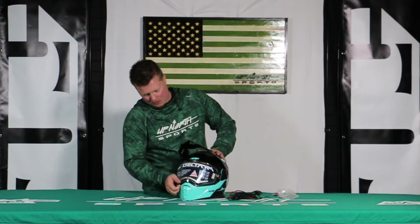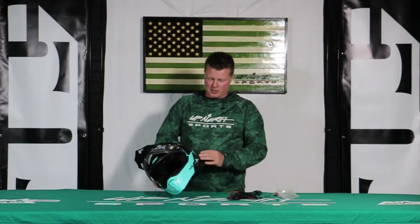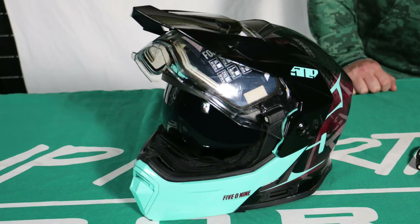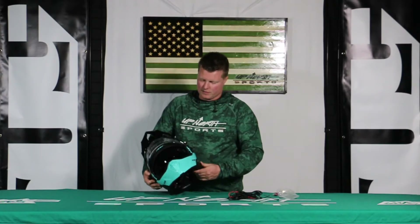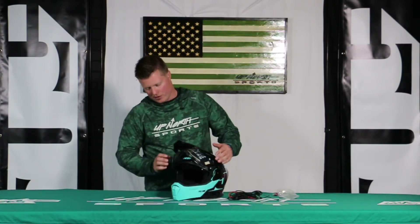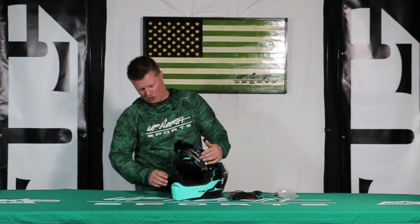So we're going to lift this up. One of the cool features in here is that you do have a drop-down sun visor tab, which is going to be located on the left side of the helmet. I'm going to slide that back and forth. This will come with a smoke drop-down sun visor, making it really nice so you don't have to wear sunglasses. It also comes with an included breath box, which can easily be removed as it's just Velcroed in there.